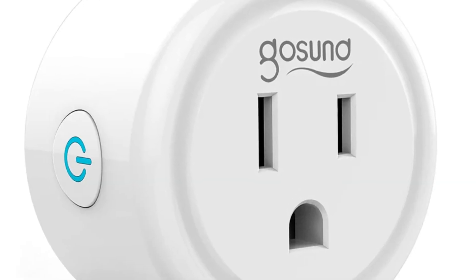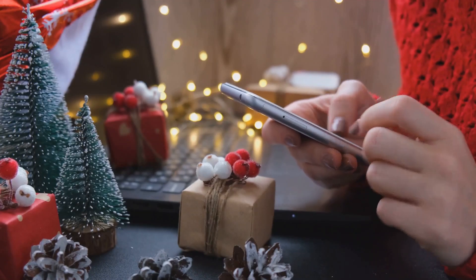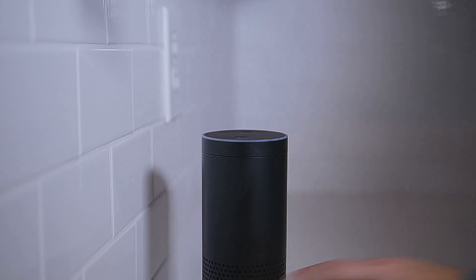First things first, you need smart plugs. There are many kinds — indoor and outdoor ones. You can find them at any tech stores like Best Buy or Amazon. Make sure they're compatible with Alexa or Google.